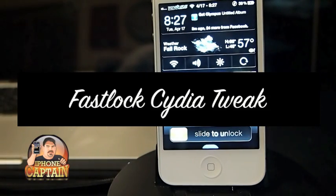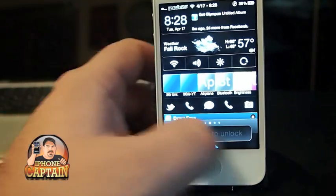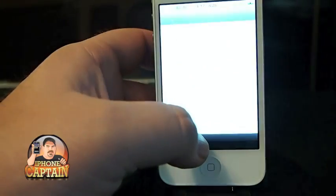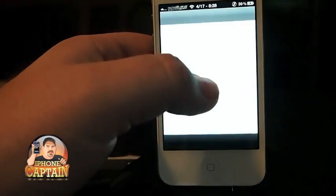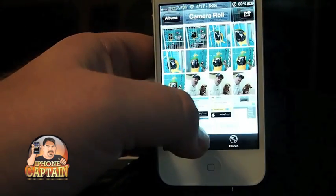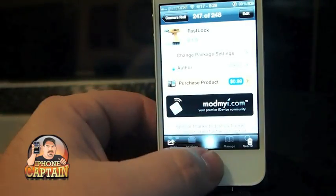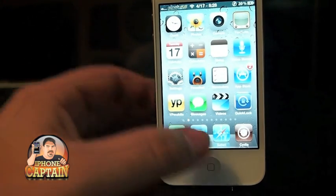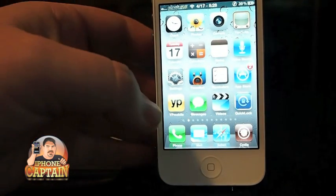Hi YouTube, it's Mitch from iPhoneCaptain and today I'm going to be sharing a tweak with you called Fast Lock. Fast Lock is a pretty nice tweak actually. The best part about it — well it does cost 99 cents, but at least it's not some of the more expensive tweaks like $1.99 or even $2.99 I had to pay for a tweak last week.